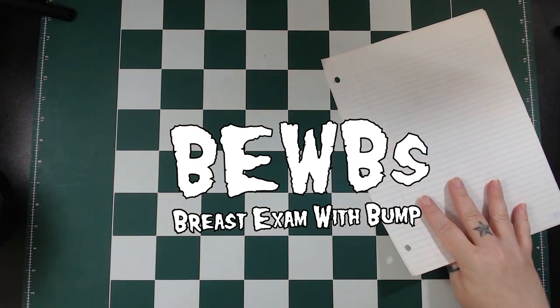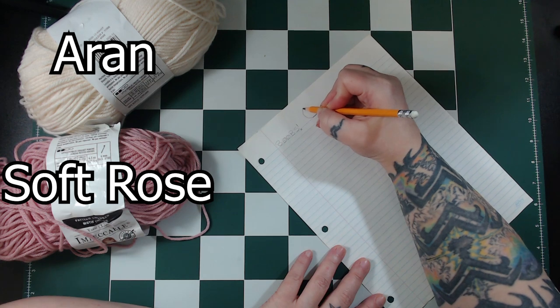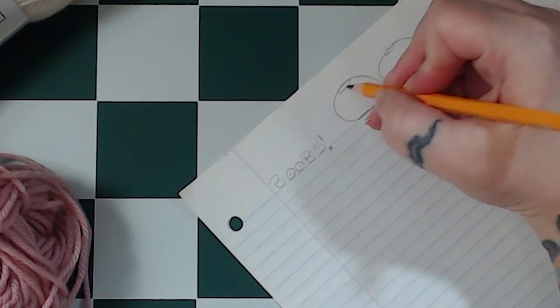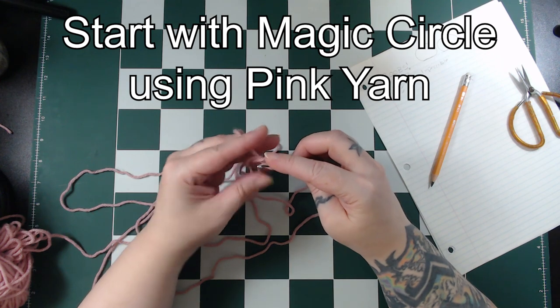For this pair of boobs I used Impeccable Yarn by Loops and Threads. To begin I always like to sketch out what I'm making. I am not much of a sketcher but these boobs are looking pretty good to me. To start we use the pink yarn and we start with a magic circle.